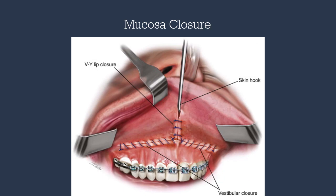To control the soft tissue profile, we manage lip length and vermilion show through a V-to-Y closure. Once this closure is completed, the surgery is complete. We irrigate the oral cavity and remove the throat pack.